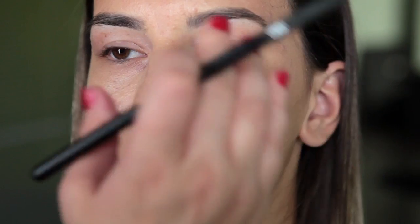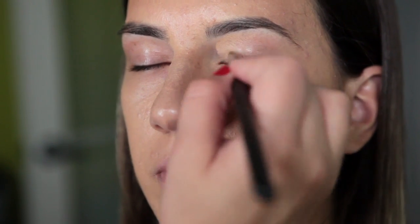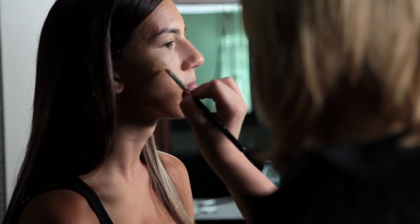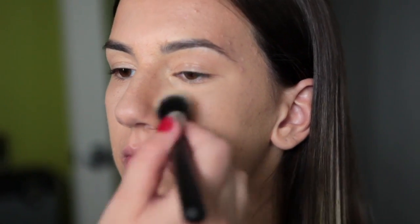This is the Cover FX Concealer in Light. I'm going right up underneath her eyes — do you see this blue-purplish area? The other side is completely neutralized. I'm also placing a little product onto her lid to even out the palette. Next, I'm setting her makeup with Cover FX Translucent Setting Powder using the Duo Fiber Brush from Sigma Makeup F55.